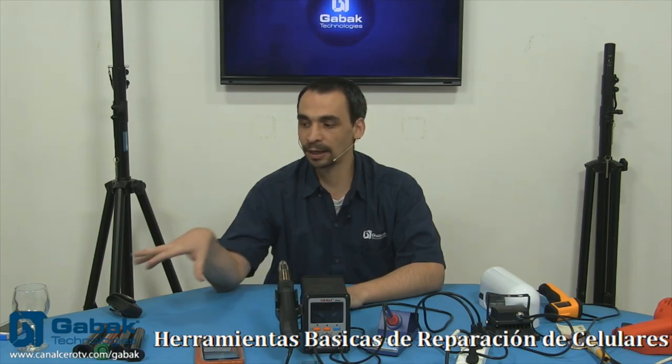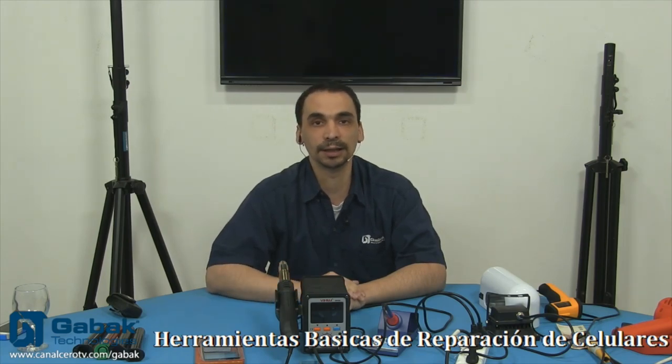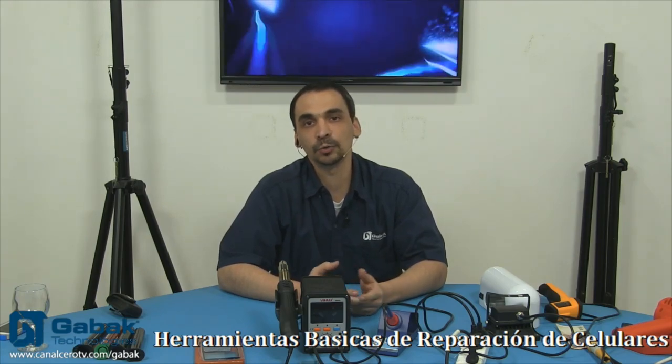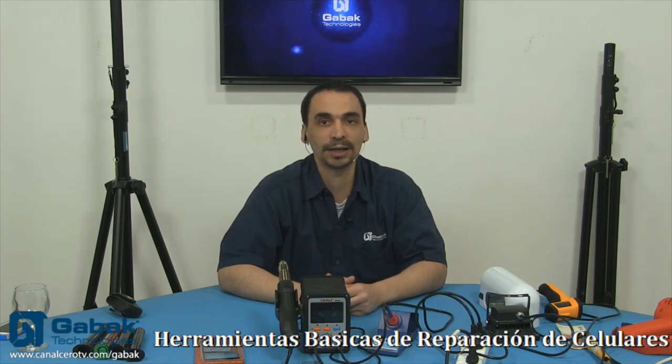Te voy a empezar a nombrar cada una de ellas, cómo se utiliza, por lo menos básicamente en teoría. No me voy a poner a reparar acá ningún celular. Si querés ver cómo se reparan los celulares, podés entrar en mi canal de YouTube y ahí vas a poder ver todos los videos que tengo sobre las diferentes reparaciones. La mayoría son Samsung, después tenemos algunos como el Nexus, el G, y también de iPhone o de la marca Apple.